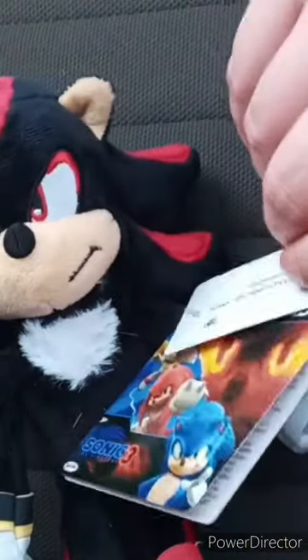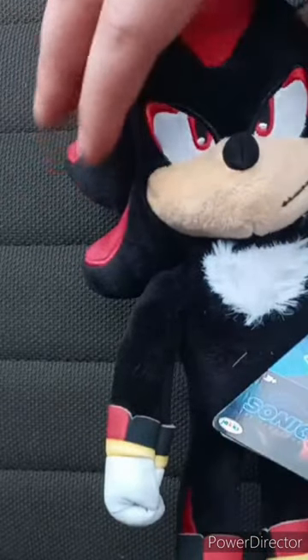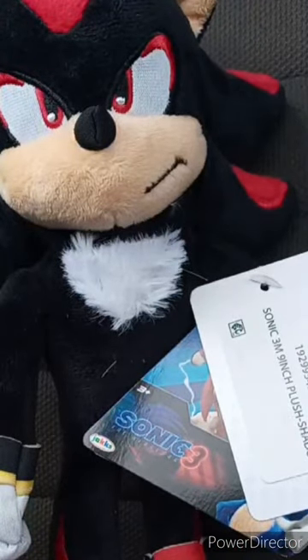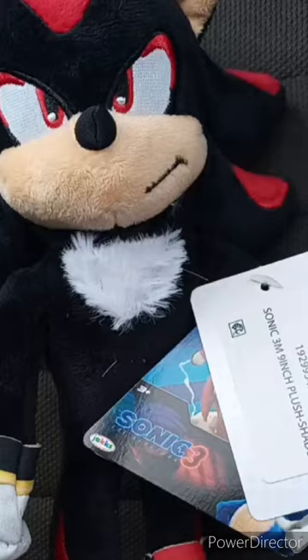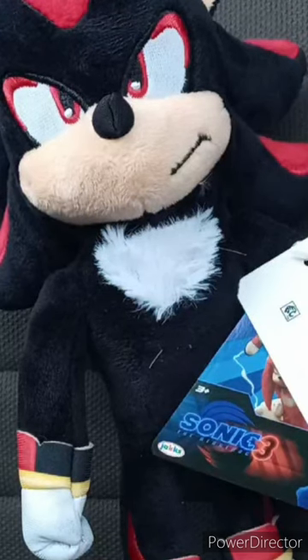The tag is cool too. He's like nine inches, the same height as the other three plushies, which are just a re-release of the ones from the last movie. The one that was really interesting was Shadow because he's being played by Keanu Reeves. And yes, I am excited to tell you guys that this will be for September's unboxing, which will be an early review.